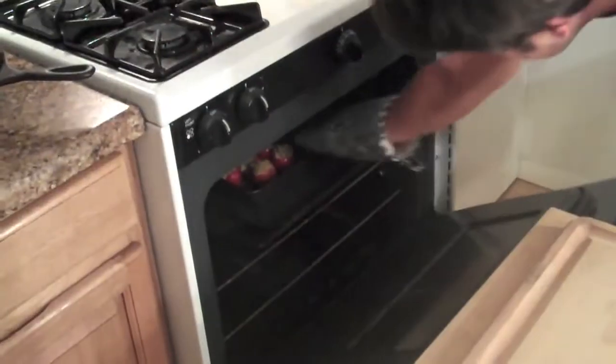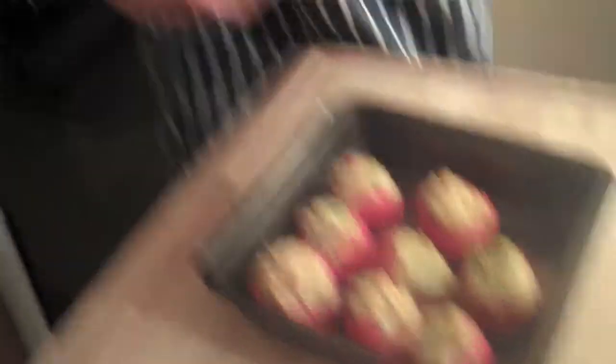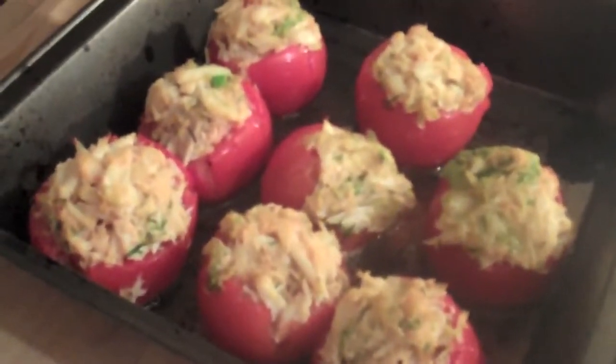We're like eight minutes away from flavor country on that one. Eight minutes in the oven — crabs lightly caramelized, tomatoes have wilted a little bit, accentuated that sweetness that comes naturally with tomatoes. Oh my God. Look at that — there's like four ingredients in there.